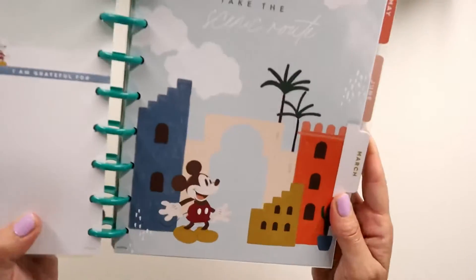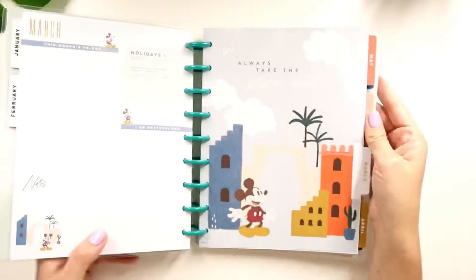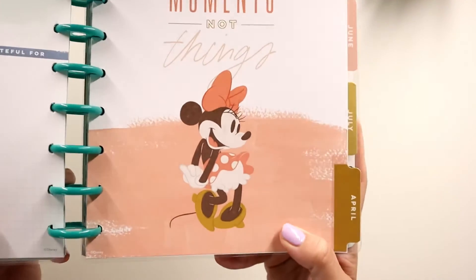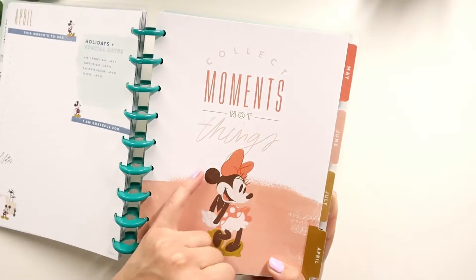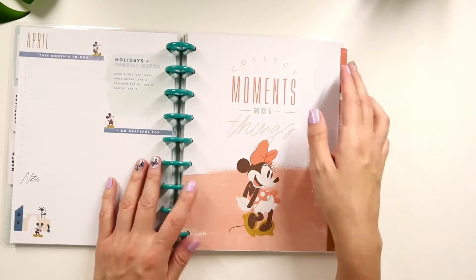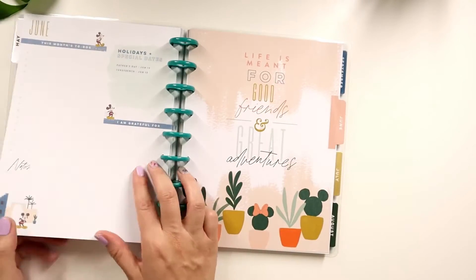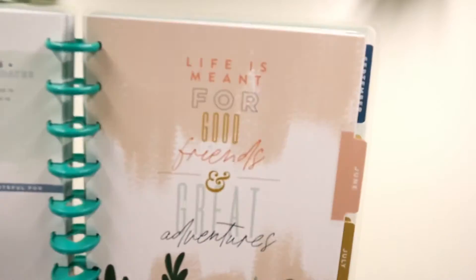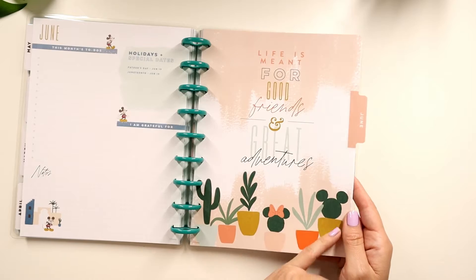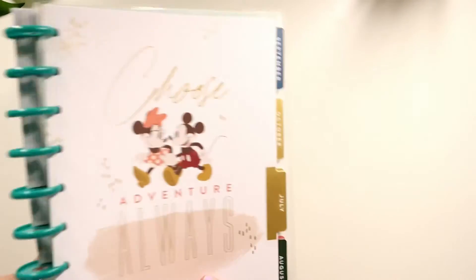Always take the scenic route — love this. And April: 'collect moments not things.' I love Minnie's colors — that beautiful watercolor. Her illustration uses almost a chocolate dark brown rather than black, which I really love. It's a different type of illustration compared to what we've seen before in the Disney line. And then: 'life is meant for good friends and great adventures.' The little Mickey and Minnie cactus illustrations are so cute.